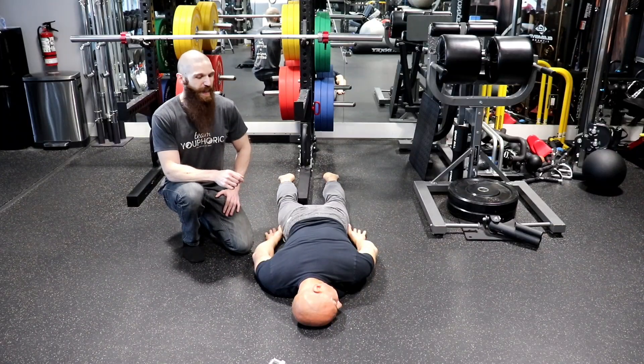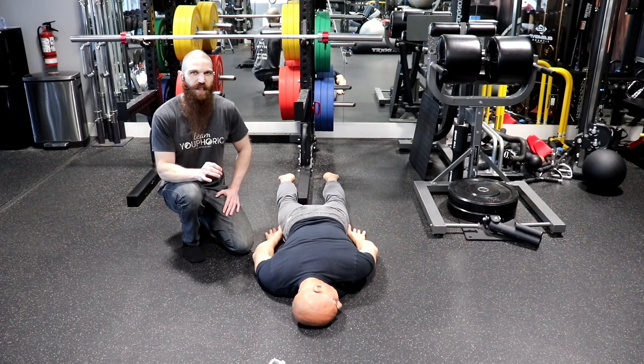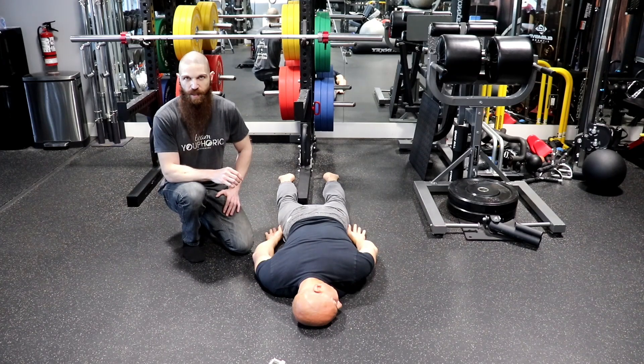Hey everyone, Stephen here with TV Fork, and today I'm going to be taking Michael through a myofascial stretching exercise for the pectoralis major — specifically targeting the superficial fibers of the pectoralis major.